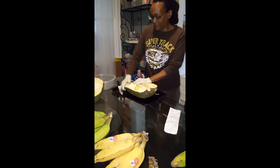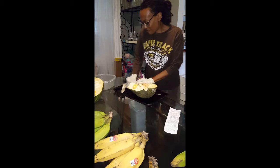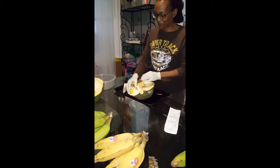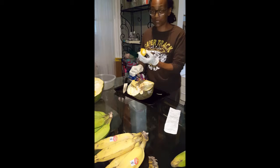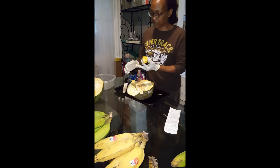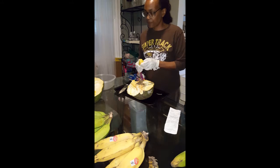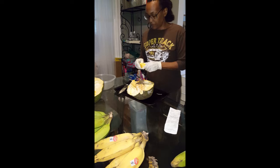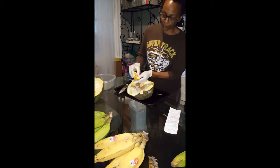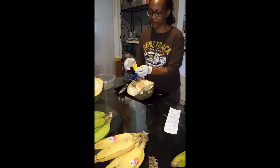From what I understand, the seeds can be used as well as the little shells that come with it. This is where the seed is — the seed is inside. So this is the seed, and then this is the edible part, which I'm about to have a taste of.